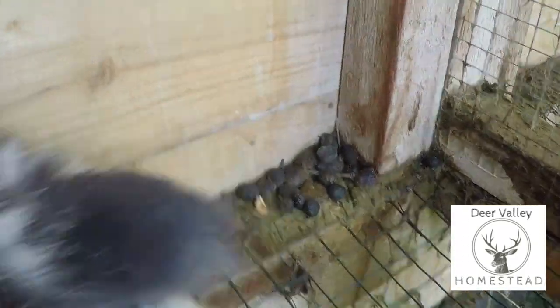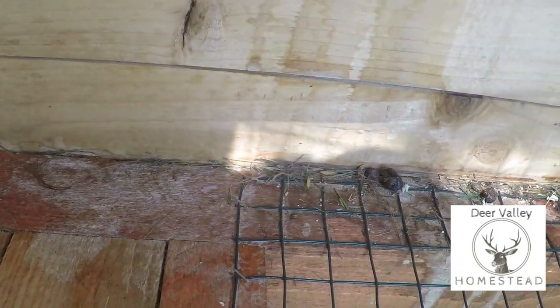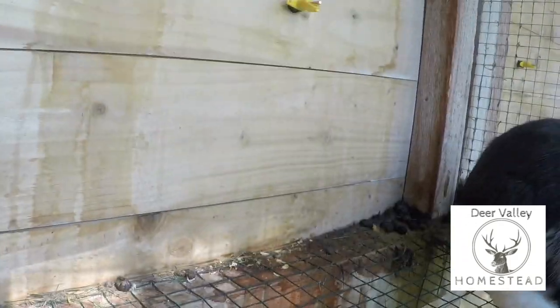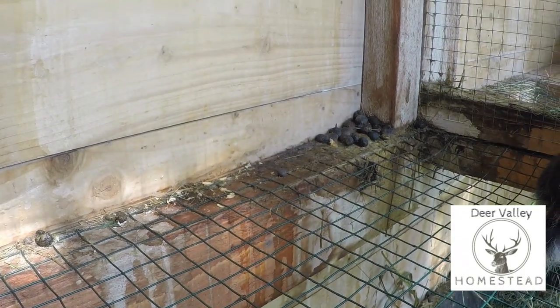However, this corner also includes this little piece here, and this little ledge is getting a bit dirty and messy. So what I think I'm going to do is put a piece of wood at 45 degrees just to stop any waste getting right on that end edge.